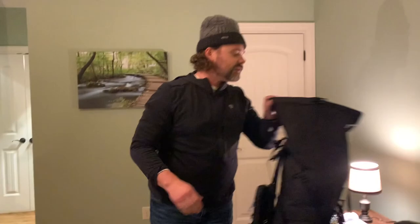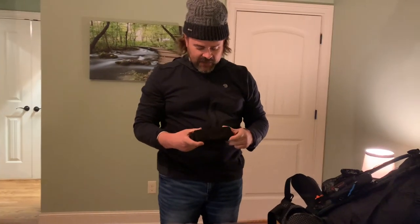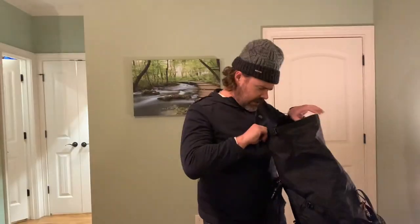This is my Anker 20,000 milliamp battery bank. I use it to charge my inReach Mini, iWatch, headlamp, and phone. The smaller ones run out too fast; this one lasts me anywhere from four to seven days easily.